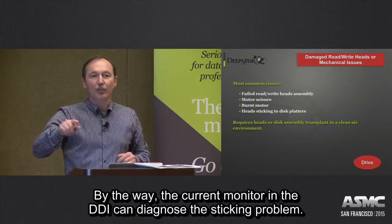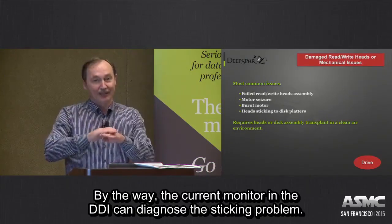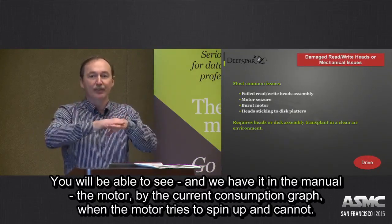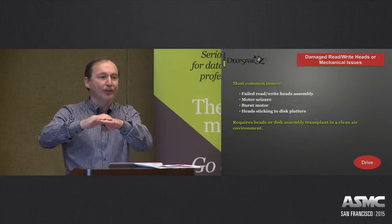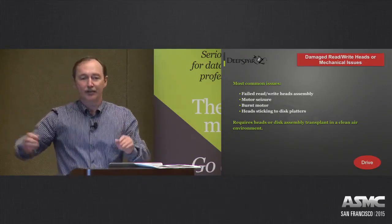The current monitor in DJI, by the way, has the ability to diagnose that sticking problem. You can see it in the manual — how to observe the motor by its current consumption graph. When the motor is trying to spin up and cannot, you will see pulses showing the motor trying repeatedly.